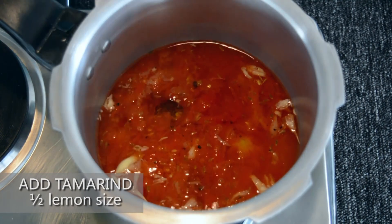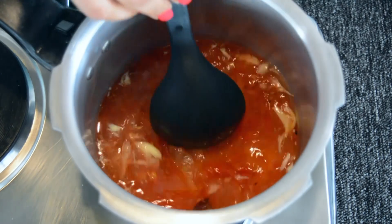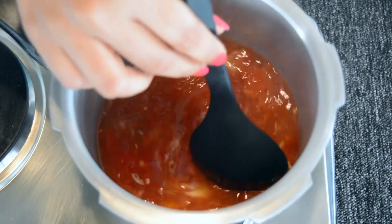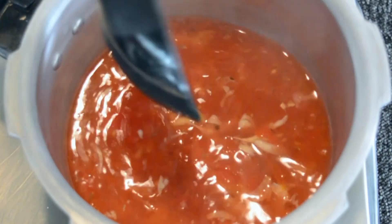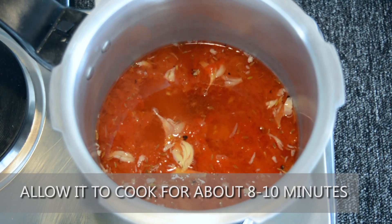Add half a lemon size of tamarind. Tamarind gives a nice tangy flavour to the rasam. You can also use tamarind paste instead. Allow it to cook for about 8-10 minutes.